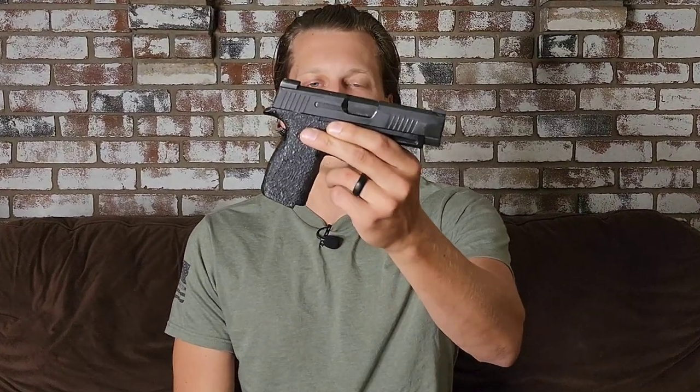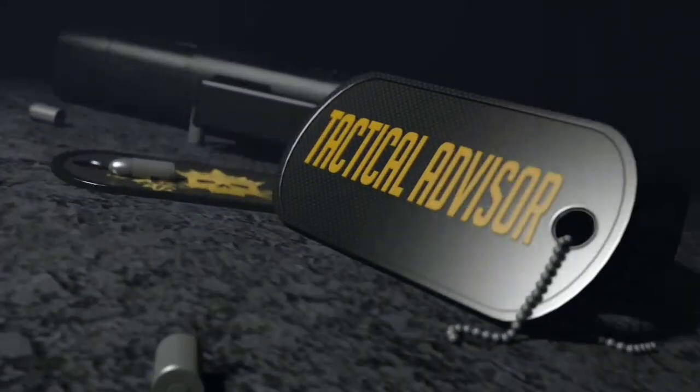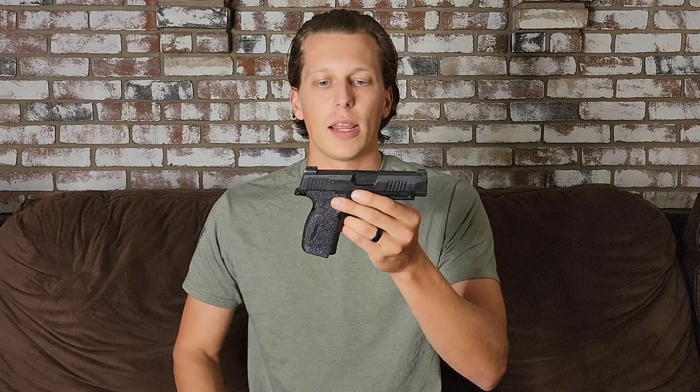Hey guys, today we're taking a look at a major malfunction I had with the SIG P365XL. Let's get right into this malfunction and not waste any time.